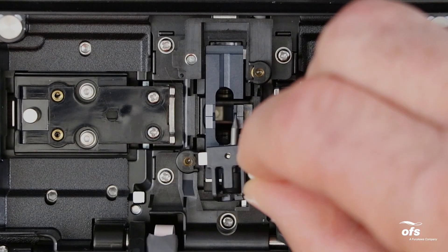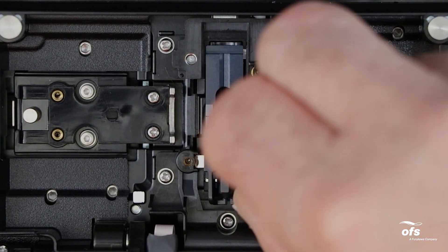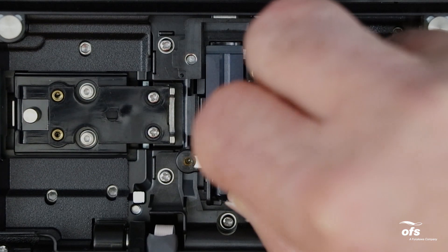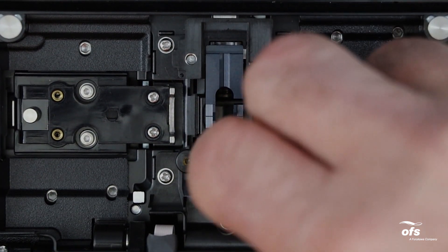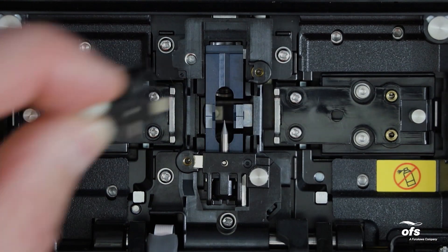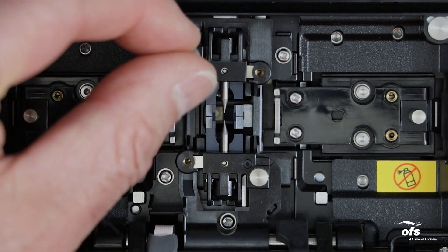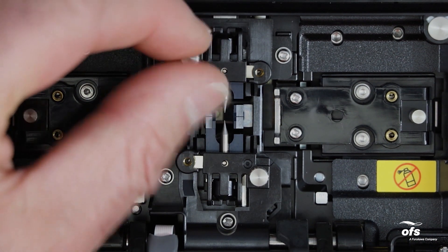Attach the electrode holder in order from the front side to the back side. If you do not do that, the fiber position might slide. When loading the electrodes into the splicer, insert the electrode holder silver plate into the brass nut slot. Tighten the screws of the electrode holders — do not over tighten the screws.